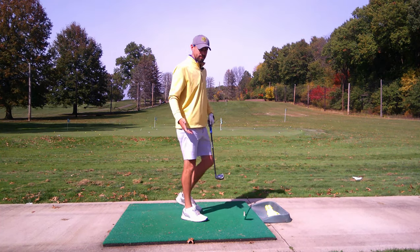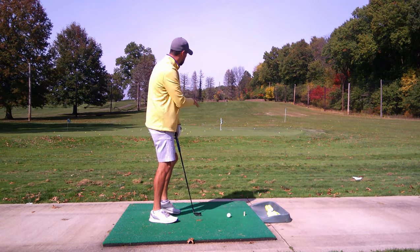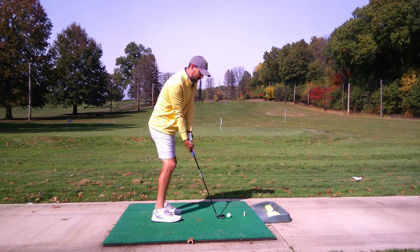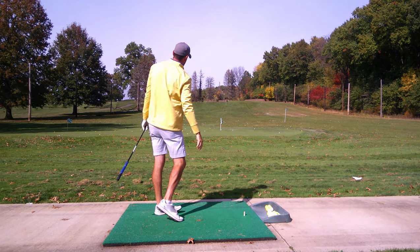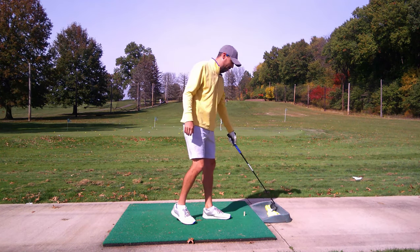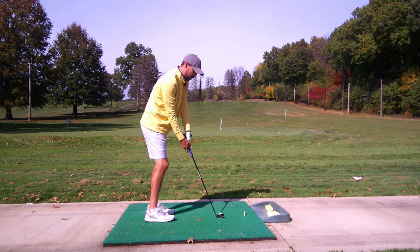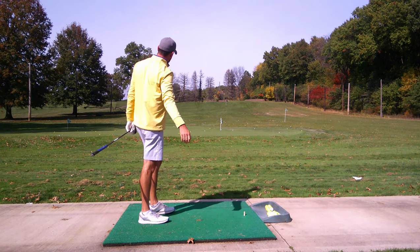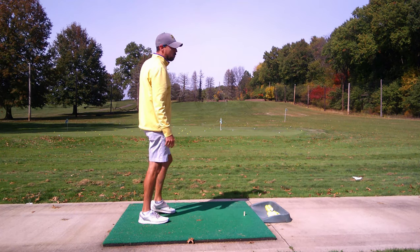Last one — the 9-iron. We're going to do the same setup. This one's going to come out higher than the 7-iron and the 5-iron, same setup inside the back foot. That ball carried about 140 yards and stopped a little bit faster. Same thing with this one — and that one came in right where I expected, at about 135 yards.